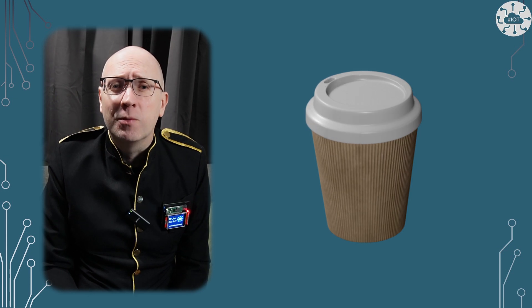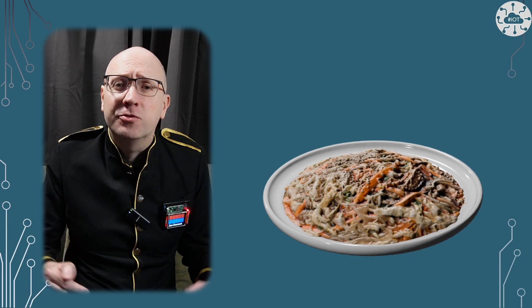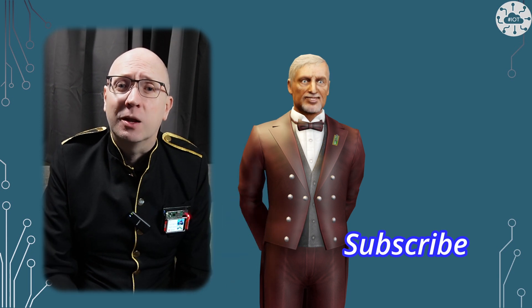If this video or any of my videos helped you out, why not buy me a virtual cup of coffee or lunch to say thank you — there's now the Super Thanks feature live on the channel, just click the button. Thank you very much for watching. If you enjoyed the video then hit that like button and please subscribe to the channel so you don't miss the next video. Bye bye for now.